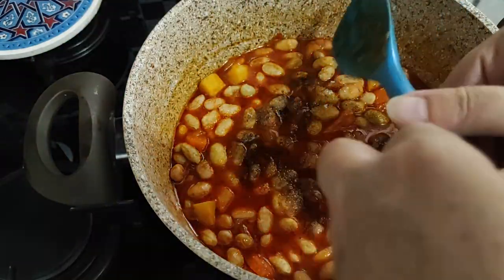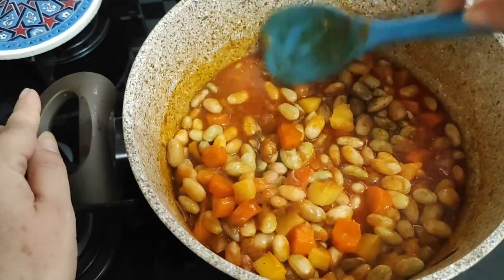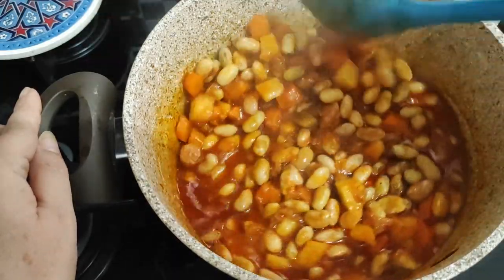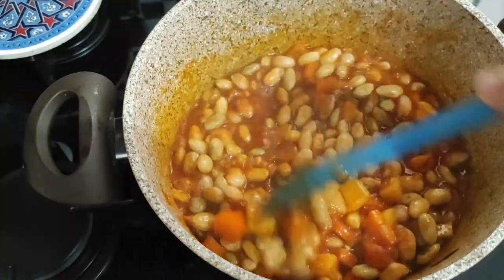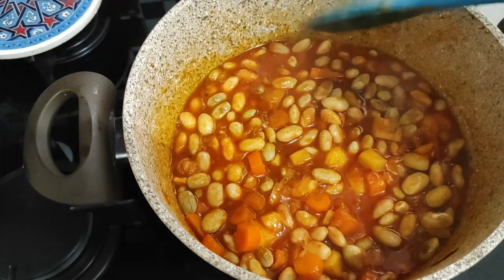This is almost done now. Can you see how thick the juice has gone? Now that we've put the seasoning in, we're just going to put the lid on and let it simmer for another five minutes.